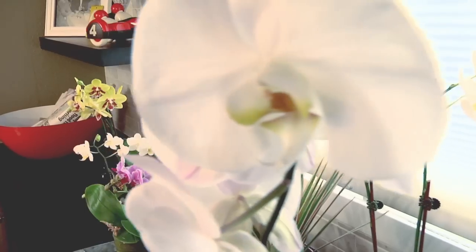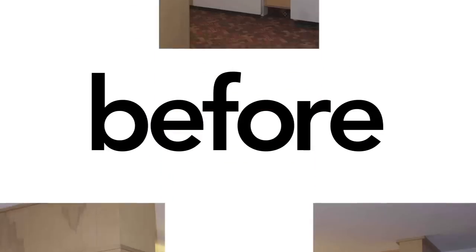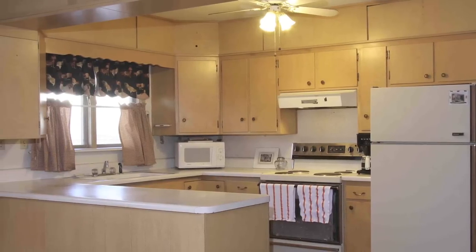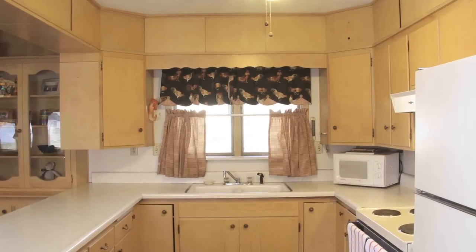Dreaming of a new kitchen but don't have enough dough to do it all at once? Serve it up in stages. We started with a pretty typical kitchen, a little on the small side, felt kind of cramped with very little storage. Not very functional for the family and pretty frustrating to try and work in.